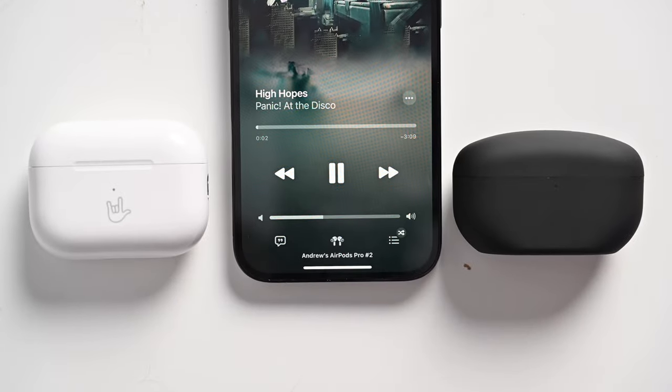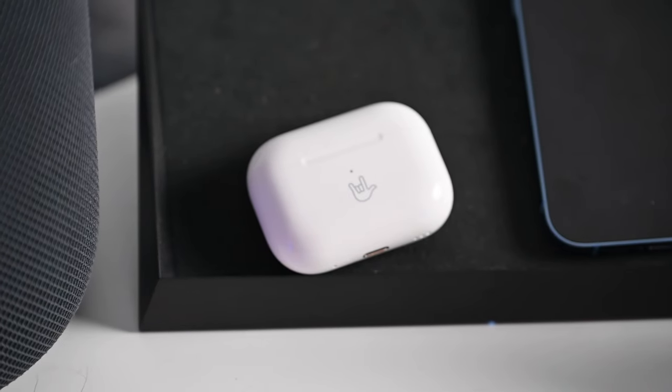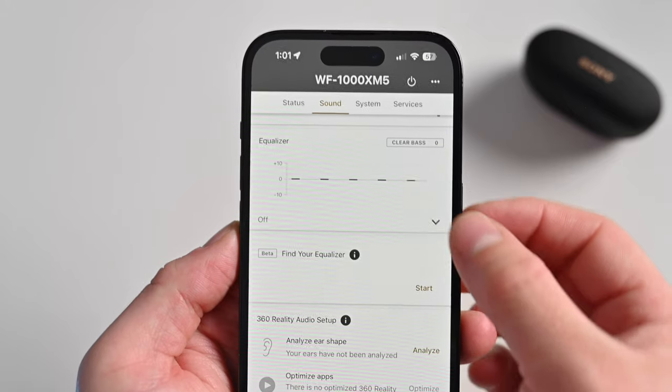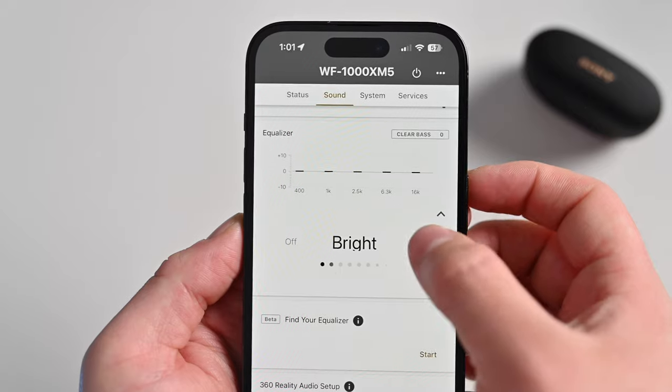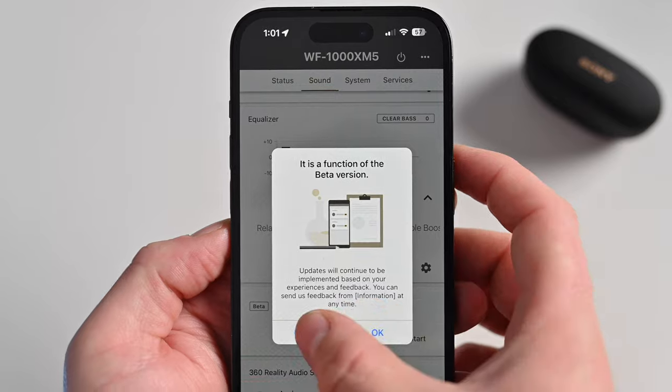Now let's talk audio quality. Sony improved the Dynamic Driver X going from 6.4mm to 8.4mm, allowing more output while moving less — which is partly why the XM5s shrank in size. Apple uses a custom excursion driver in the AirPods Pro 2, and it's the best any AirPods have ever sounded. Putting them head to head, it's a tough call. My gut leans slightly toward the Sony XM5s over the AirPods Pro 2, though not by a massive margin. The XM5s have a little less bass, so it's going to be genre-specific, but you can tune the XM5s to your liking with several advanced EQ presets and two customizable slots you can build and save.